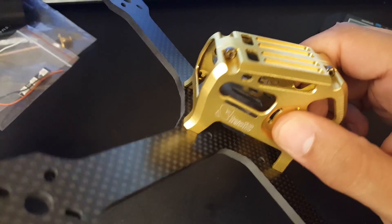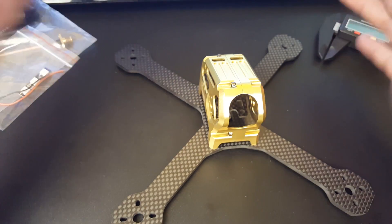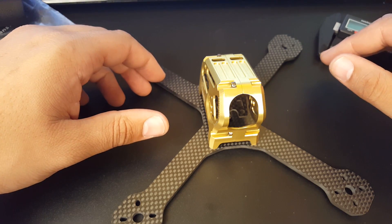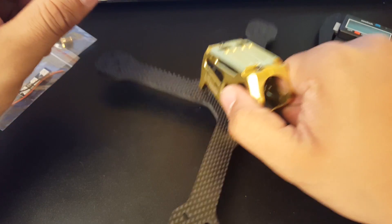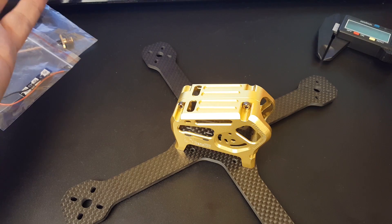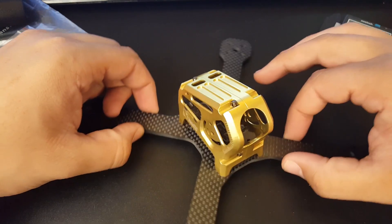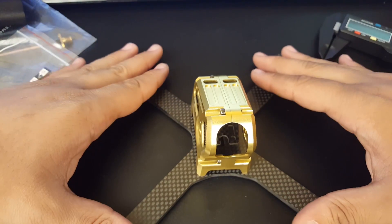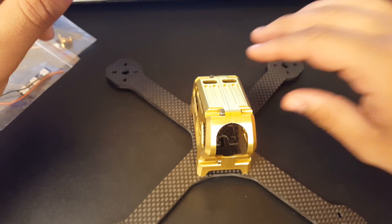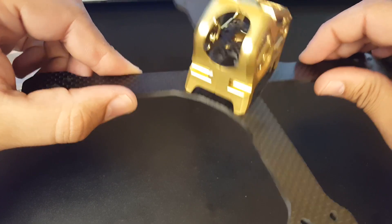Overall this is a pretty light quad — I did not expect this at all — and it seems very nice. It seems like it could take a hit. I'm not sure if it's good for beginners, but if you're the type who keeps crashing and wants a backup quad that can take a beating, this seems like that quad. If anyone has used this frame, please let us know in the comments. I hope you guys enjoyed it, and I'll see you next time!